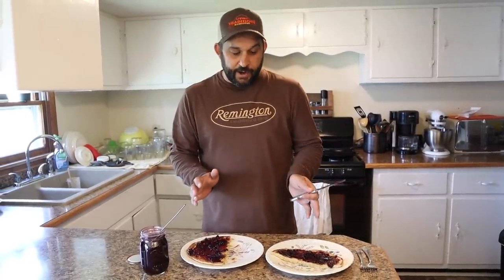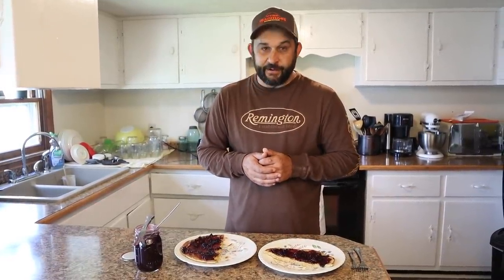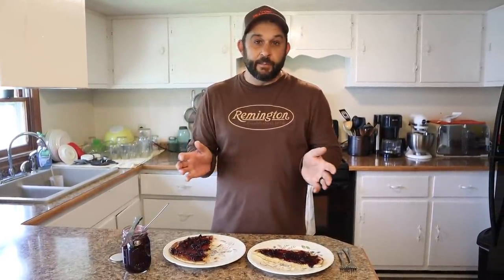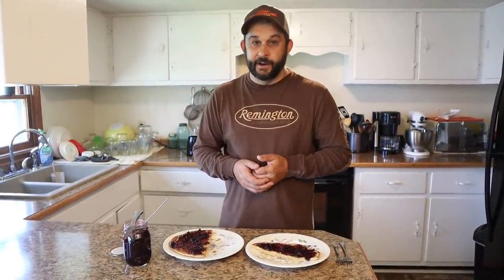If you don't have jam or you don't like jelly or you're on a lower sugar diet, another thing that Sarah and I really like is peanut butter, or peanut butter and honey is really good. Sometimes there's some butter with some cinnamon sugar. There's just an endless amount of possibilities of what you can put on — let me know how you get creative with it.